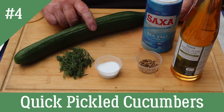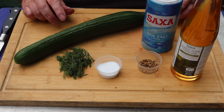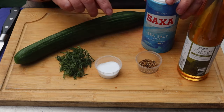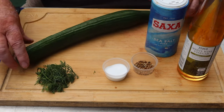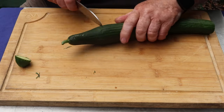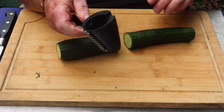Another dish that needs salting is a quick pickled cucumber. This is one you make and use the same day — it's not really a storing dish. We have white wine vinegar, salt, a teaspoon of coriander seeds, a tablespoon of sugar, a small handful of dill, and a cucumber. Top and tail the cucumber, then we're going to spiralize it.